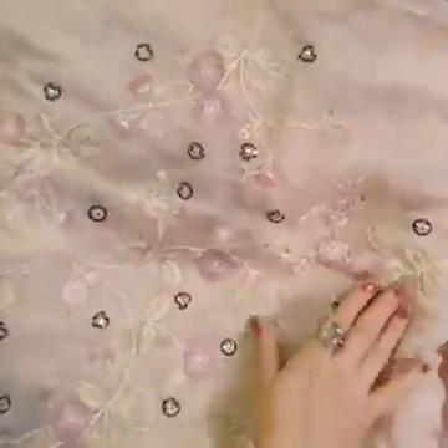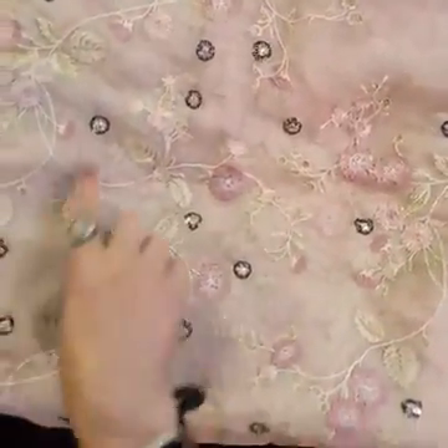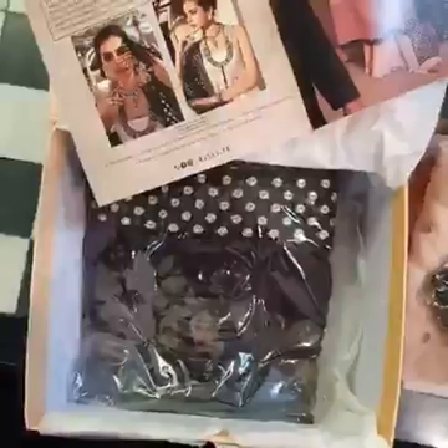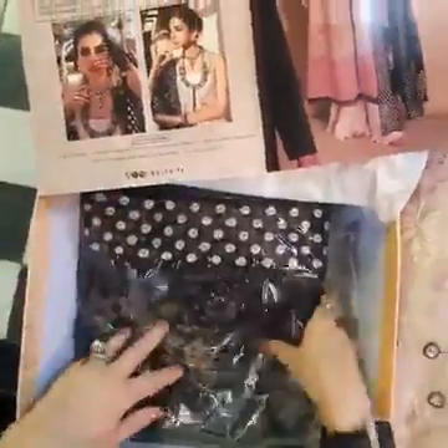Now this one is the front and back panels — the beautiful heavily embroidered panels, very delicately done. There are panni finishings and the black elements that complement the neckline. The dupatta, which looks to be in the contrast — yes, it is in the contrast in black.